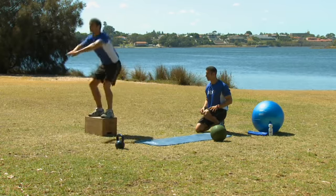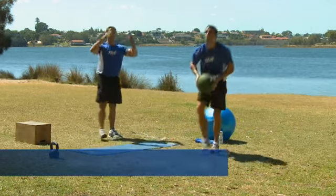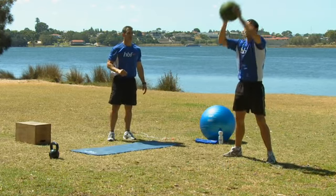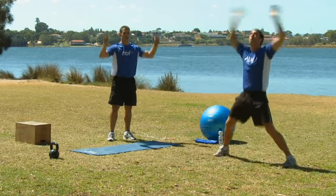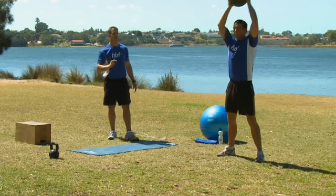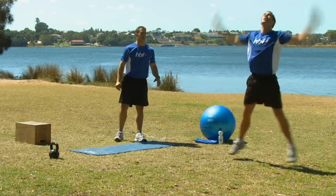We're back to our medicine ball — this is three slams and a squat throw. Slamming the ball with all of your might into the ground, letting it bounce three times. From the third bounce, we push the ball hard into the air like a squat throw, getting in a star jump. Three more reps: slam into the ground, and on the third go for our squat throw and star jump.